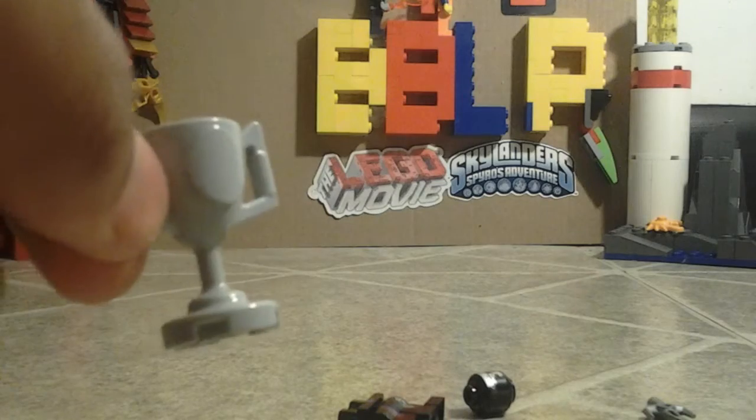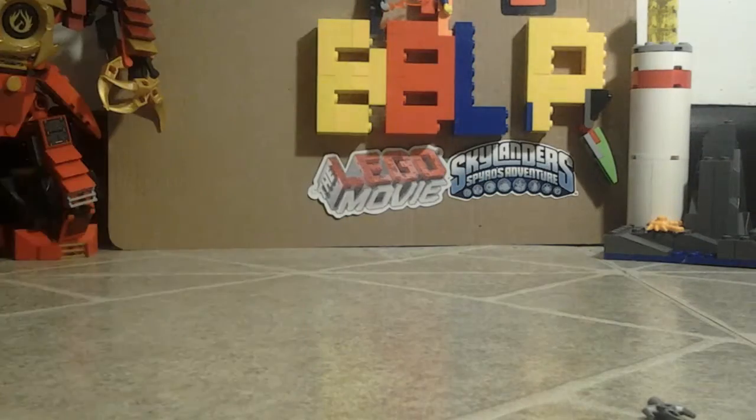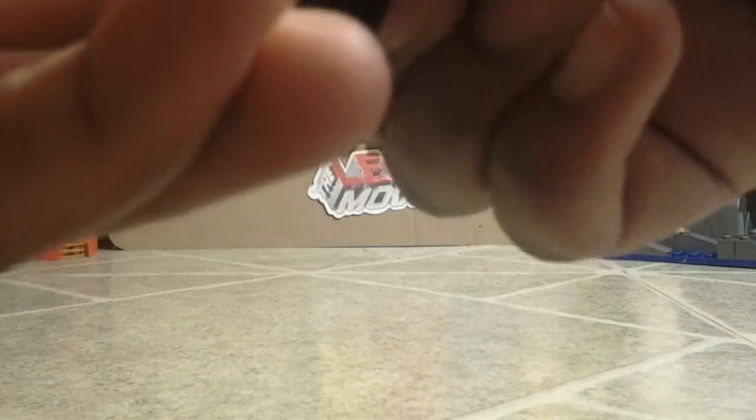Got a trophy! And then I'm going to build a Ninjroid. It's a new Ninjroid for me because I don't have one like this. He has a dagger type of thing.